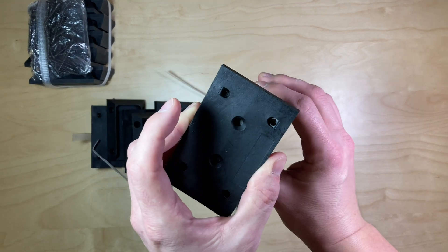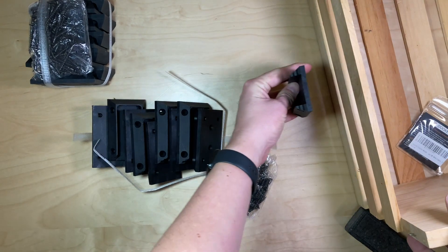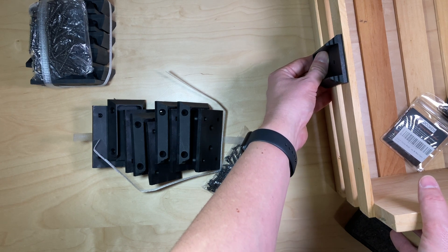All of the hardware is included. You drill the screws into your board, and then you mount this to the side of something — the post, the wall, what have you.